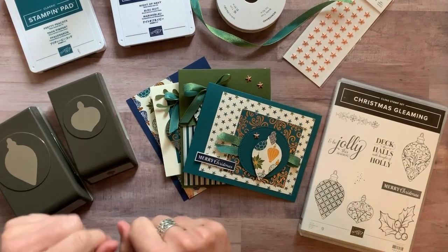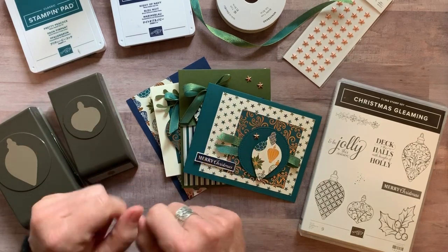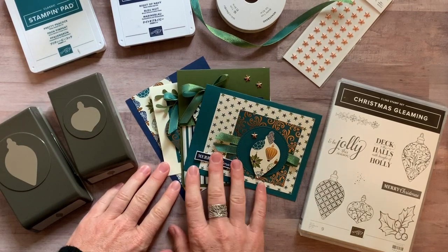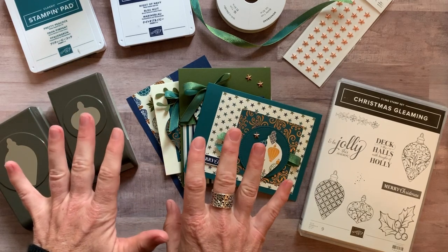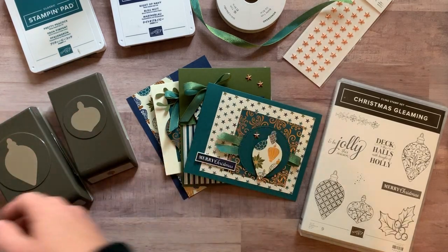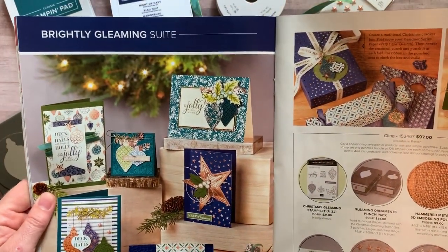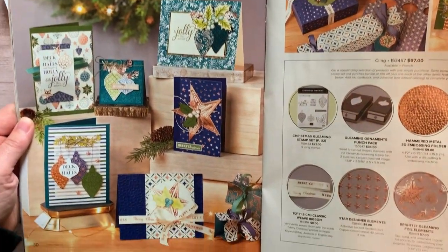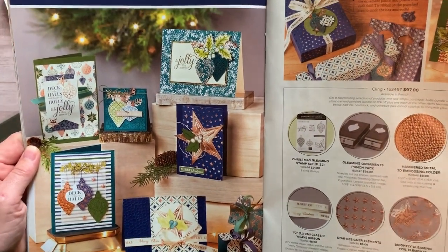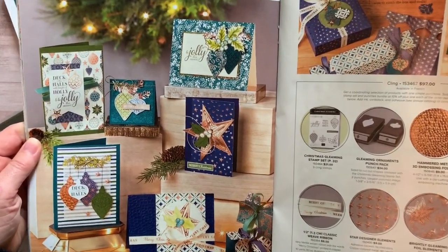Well hello friends, this is Amy Ferlichi at the Gathering Exploration Stamp Studio and today I cannot wait to share my latest class to go with you. It is called the Brightly Gleaming Sweet. In the Stampin' Up 2019 holiday catalog, this Brightly Gleaming Sweet was the two-page spread that completely caught my eye when I first saw the catalog and I'm still absolutely in love with it.